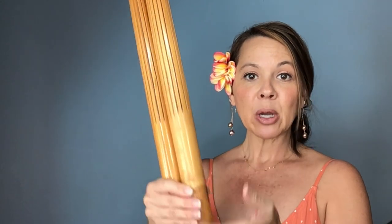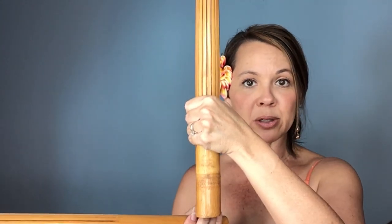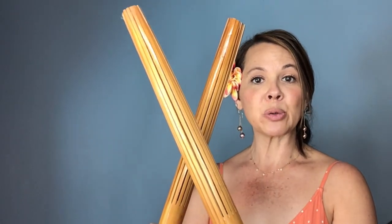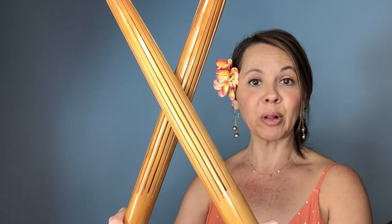One more tip: where do you actually place your hand on the handle? You don't want to hold it way at the bottom of the base and you don't want to hold it up close to the splinters — just find a nice middle position. You want to tap your bamboo not towards the base but more towards the middle to the upper three-fourths of your pu'ili to get that nice sound.